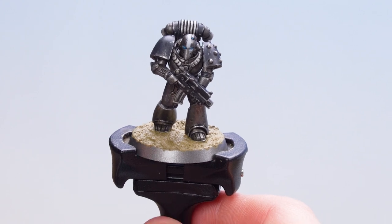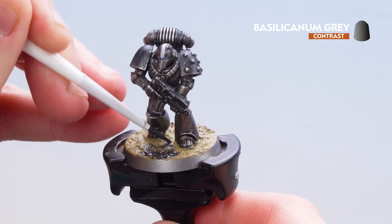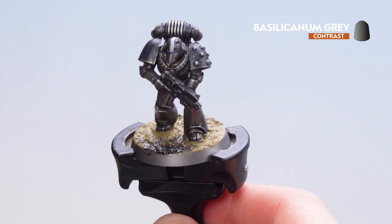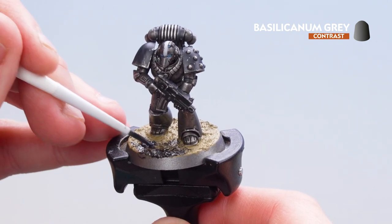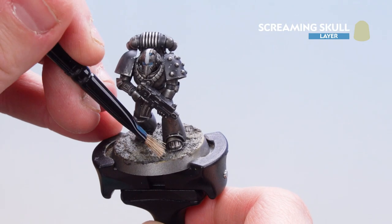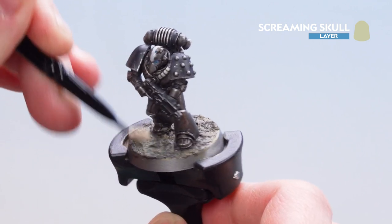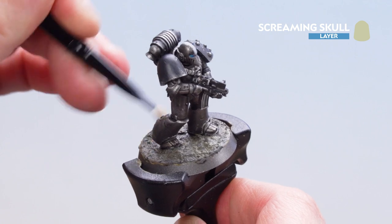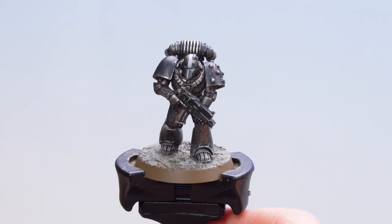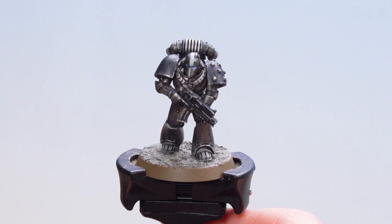Apply Basilicanum Grey all over the base — this will make the sand look dark and dingy, but as it dries you'll start to see some of the Armageddon Dunes showing through. With that now dry, start dry brushing up the texture, and also just around the greaves and the feet to tie in nicely with the base. With those base details done, all that's left is to paint the rim in a colour that matches your army — for this one we've used Steel Legion Drab.